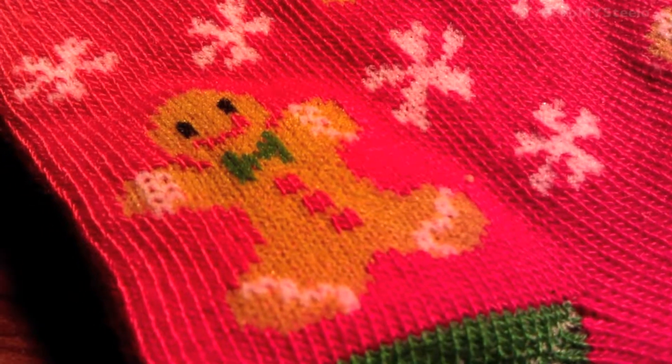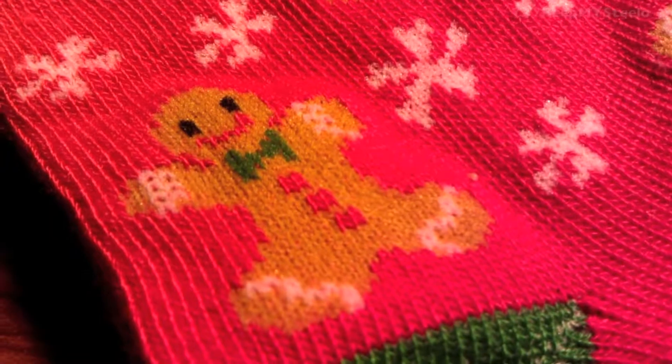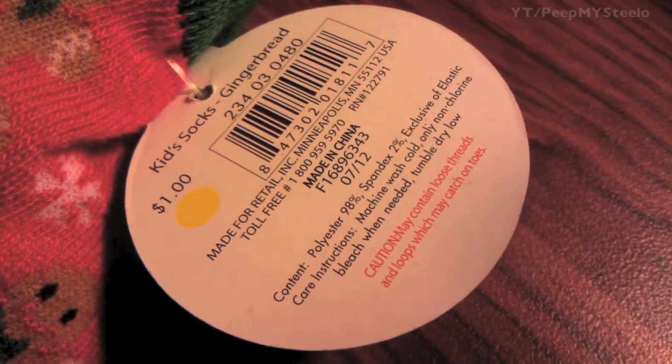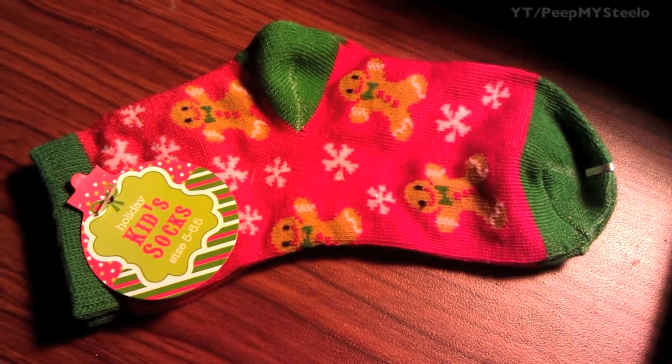Really fun for the kids — dress them up for parties or for school during Christmas time and get them some matching socks. For a dollar, you really can't go wrong. These are made of cotton with a little spandex so they stretch. Really cheap over at Target. That's it for these kids' Christmas socks, thanks for watching.